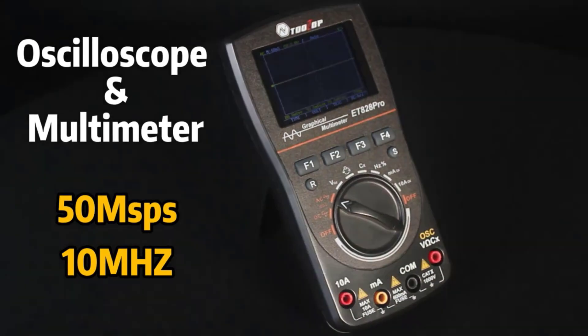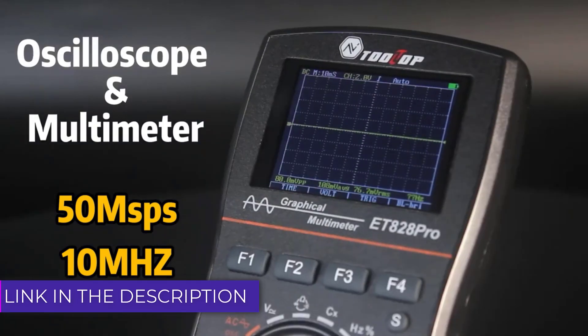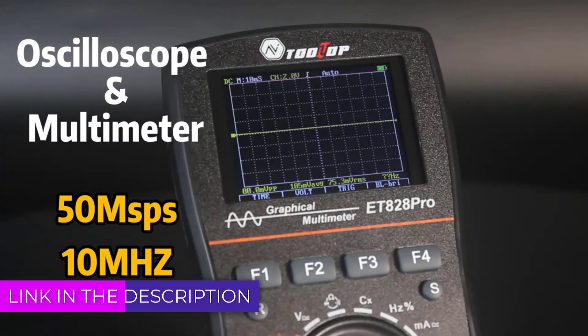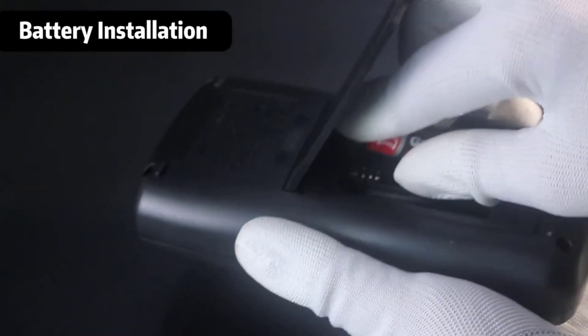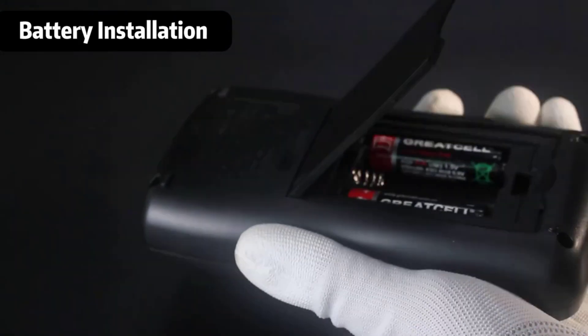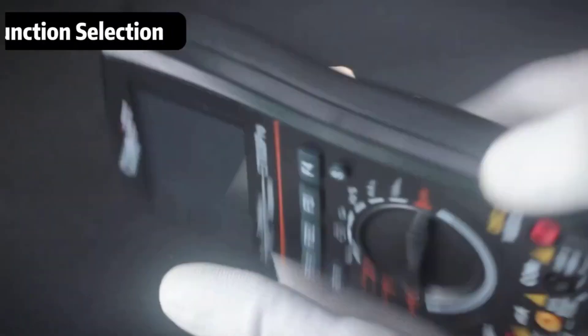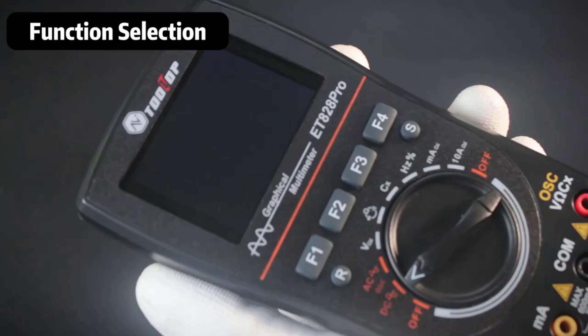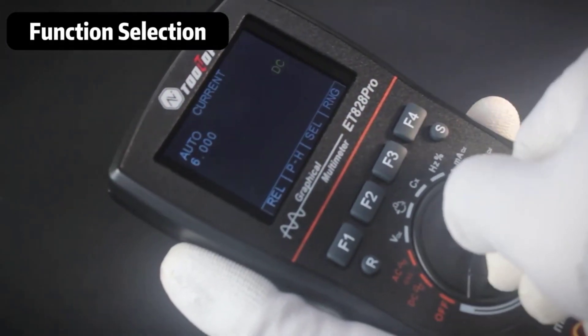Hello friends, welcome to 5 Best Tools Hub. A digital oscilloscope multimeter is an essential tool for electronics enthusiasts, engineers, and technicians alike. Combining the functionalities of a traditional multimeter and an oscilloscope, these versatile devices offer a comprehensive solution for diagnosing and analyzing electronic circuits.